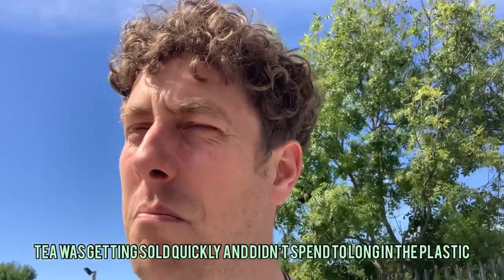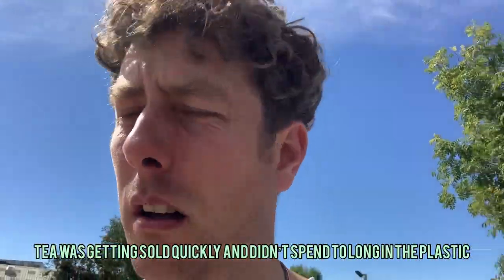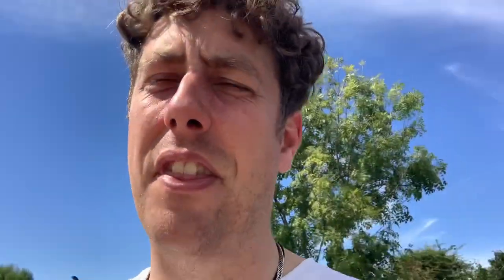I was using Really Useful Boxes — that's a brand here in the UK, you might be able to get the same brand elsewhere. I was very happy; we bought loads of them and were storing Puerh for two or three years like that. I can't say I noticed anything untoward, but I did make the jump over to glass and now we've got all our Puerh tea inside glass.